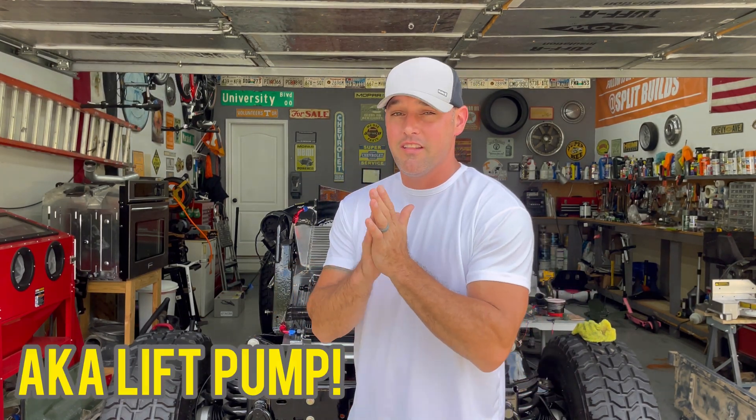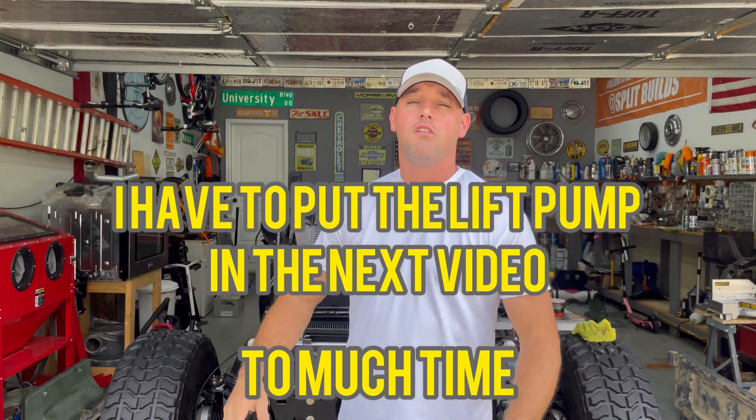Hey guys, welcome back to the channel. I want to get back on the engine on this thing — let's switch away from the doors real quick because I got a couple parts in. I've got a makeshift upper radiator hose and hopefully I can get the fuel pump sorted. Cross your fingers — we got a ton of work to do, so let's go.